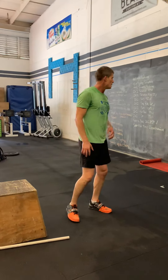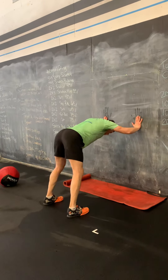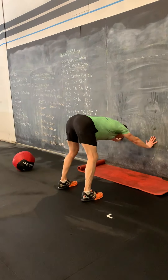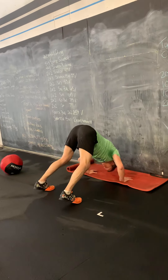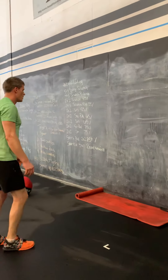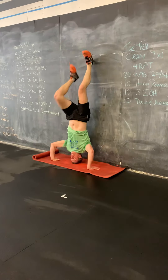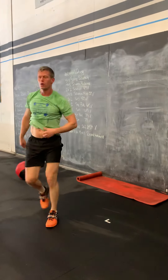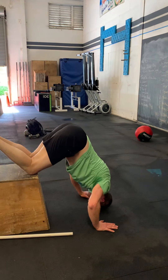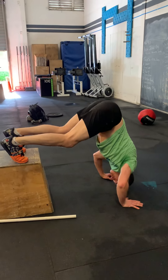Then we're going to our handstand push-ups. We have a continuum of progressions here: if you're new to this or need to modify due to your shoulders or whatever, we can make it easier. We can work down the wall building into that downward dog handstand push-up, then knees on a box as the next progression, toes on a box after that, and if you want to work on kipping handstand push-ups you can do those as well.